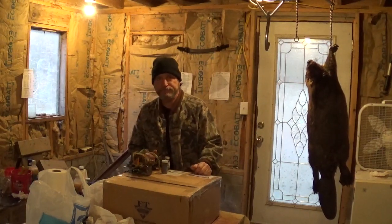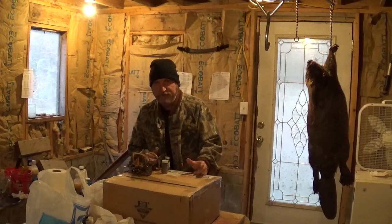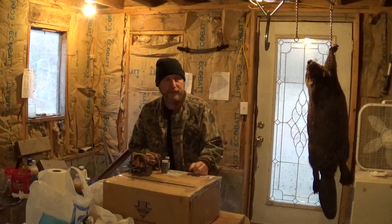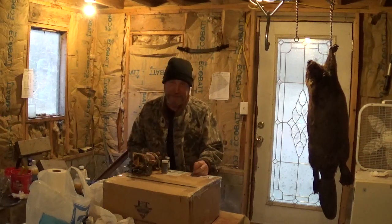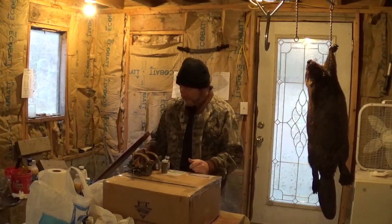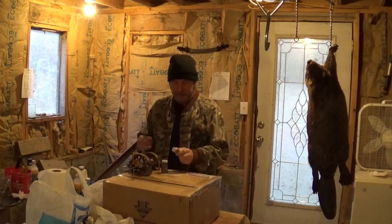This is an unboxing — I order stuff before the season, during the season, and after the season. I just thought I'd show an unboxing since I haven't shown one in a while.